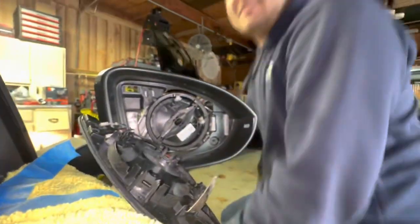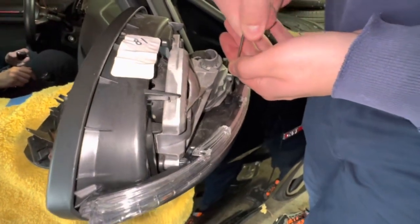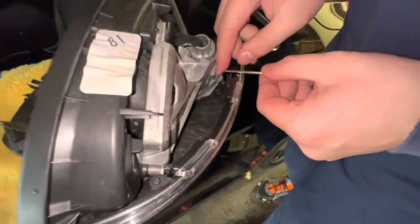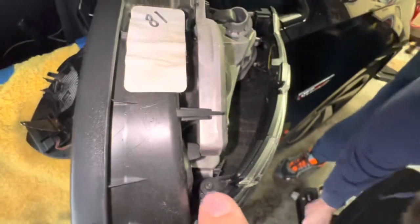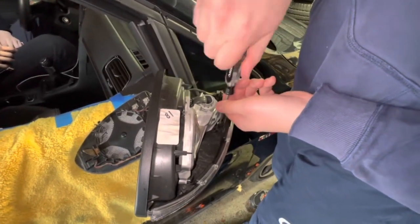That was the hardest part. Now there are another two T10s holding the actual turn signal — one right there and one right here. Let me just show you how much easier it is with this tool. Honestly, if you have a better tool, just use it.